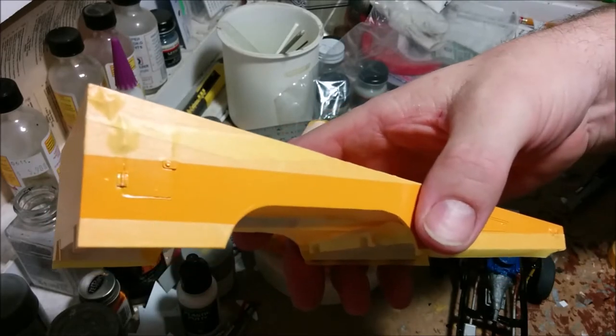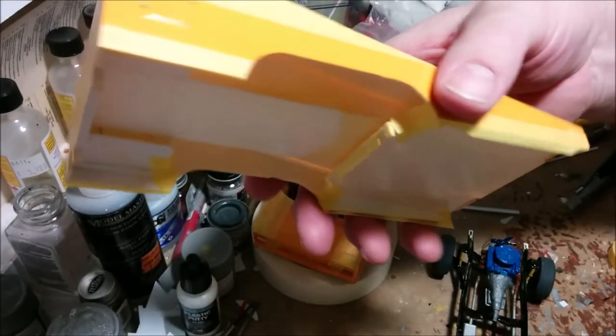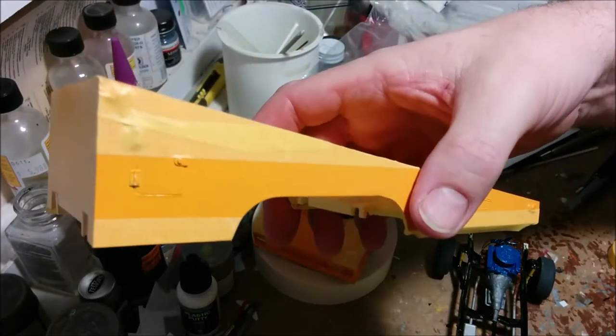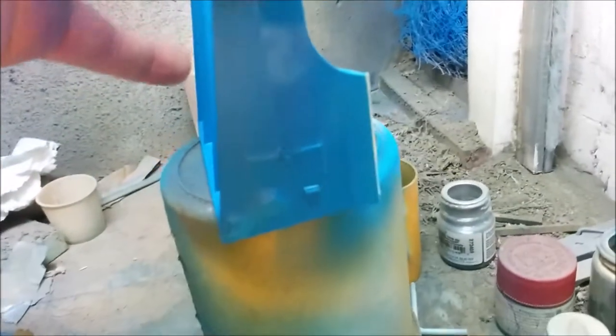I've already taken much longer on this step than intended. The medium blue has been applied, and what I'm going to do is feather the metallic blue just at the top and bottom of these stripes. That way, where the stripe comes up against the orange it will be darker and more metallic — that's the plan at least.